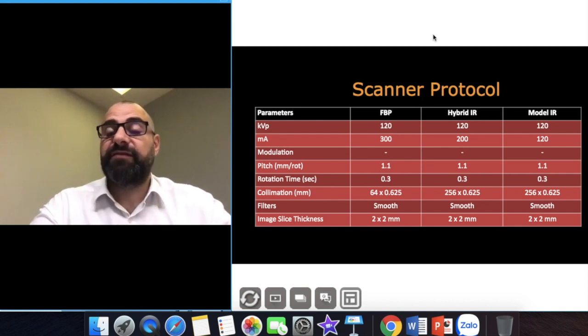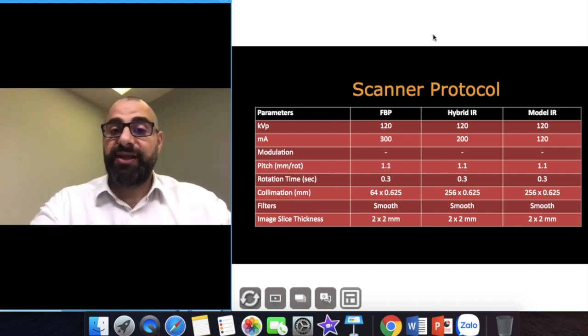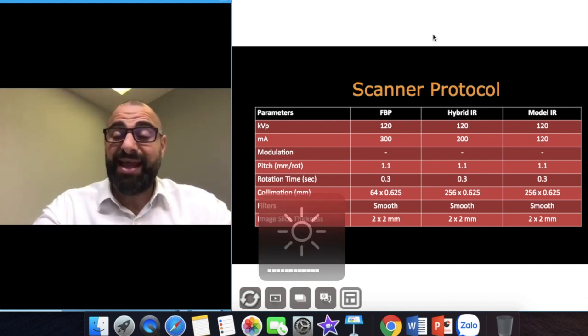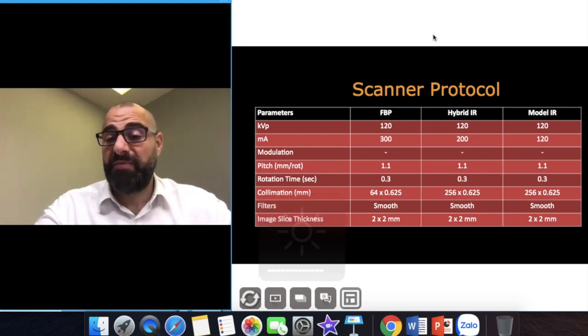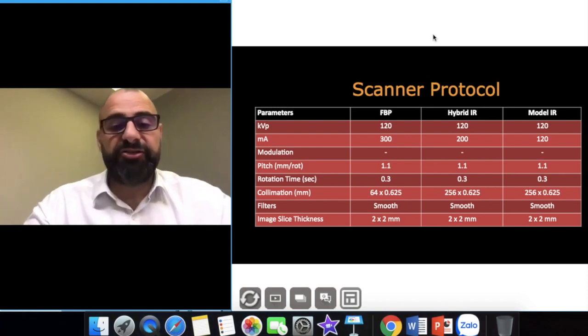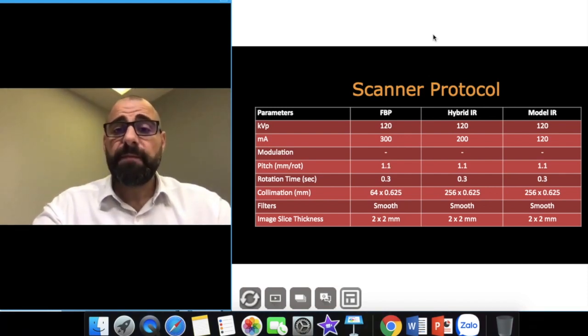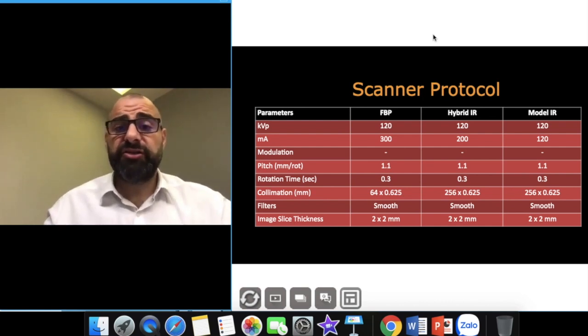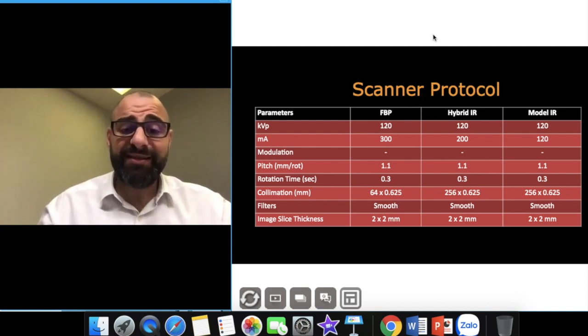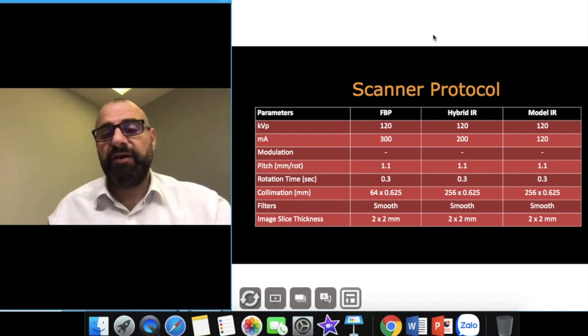In this series I've talked about using 100 kVp, but remember we have a skull we need to scan through, so 120 kVp is good with hybrid and model-based iterative reconstruction. You can go as low as you want. Remember, I never ever use a pitch greater than 1.1 because then you're scanning too fast.